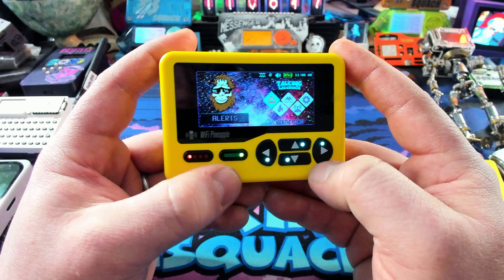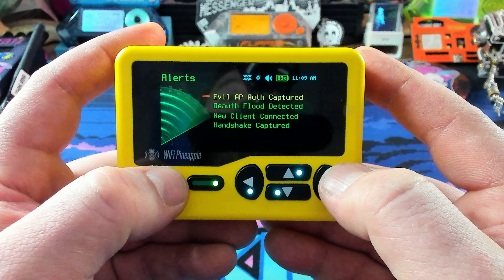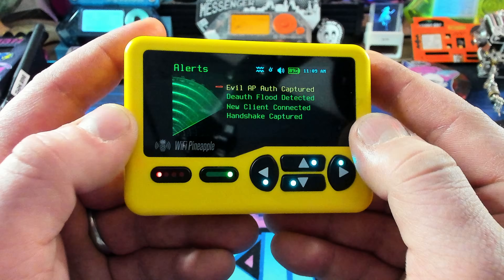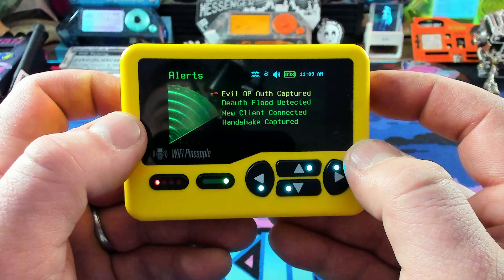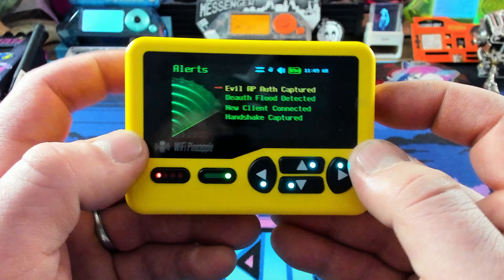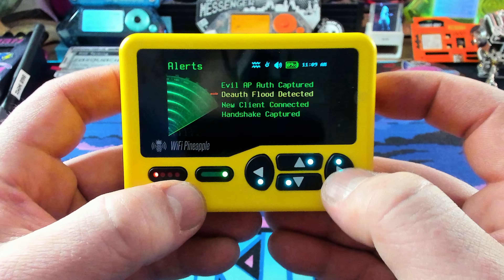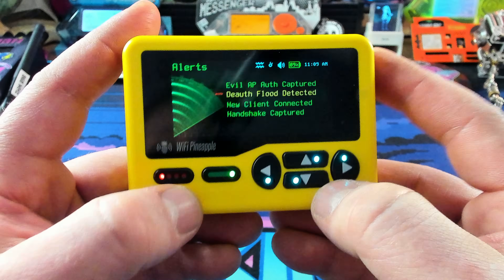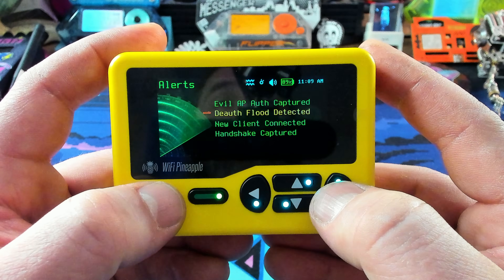We can see right off the bat we've downloaded some alerts. There are some default alerts in here — so we'll have stock alerts and a couple we downloaded. This is going to alert us just like the pager does if it finds an evil access point, if there's a deauthentication flood, if a new client connects to the device, or if it grabs a handshake. Those are some of the alerts — these are the stock alerts, but you can get more or create your own. What's great about devices like this is that the community can build on top of what already exists.